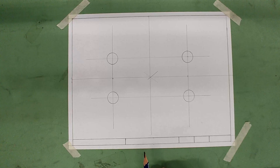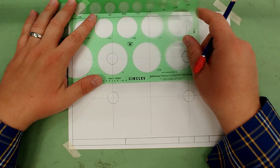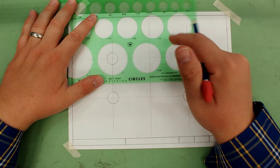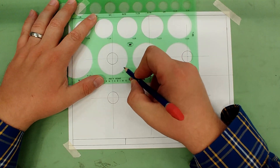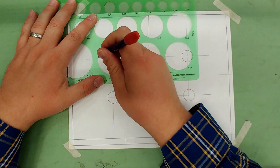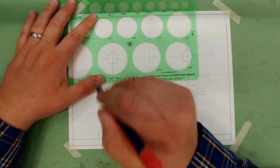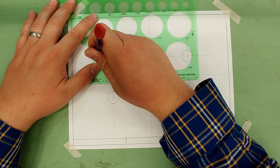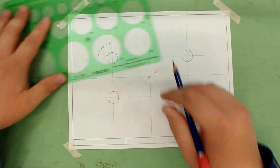Using the circle template: since it has a radius of one, we need to double the radius to get the diameter, which gives us two. Extend the construction lines way out so you can see where to go, then draw a quarter arc in each corner. If you haven't extended your lines out far enough, you won't be able to see where they intersect the circle template.